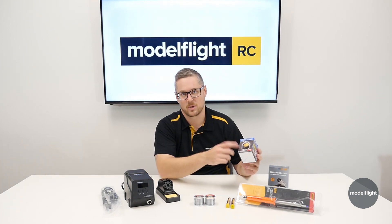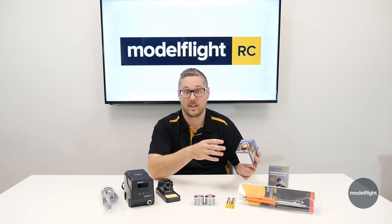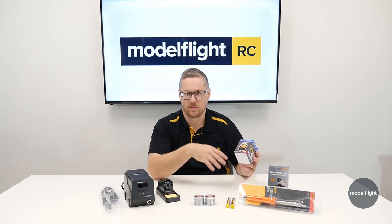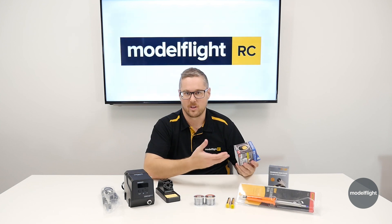Another option for cleaning is brass wool. This is a great option without having to wet a sponge. It lasts a bit longer and the temperature in the tip doesn't drop off as much between each clean. These are super durable and last a really long time — not very expensive, and I think you'll probably buy once.